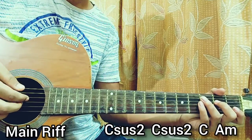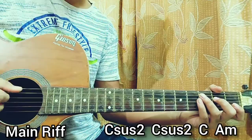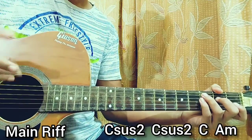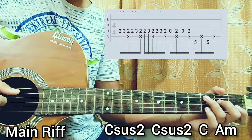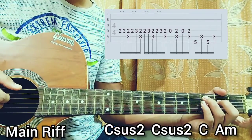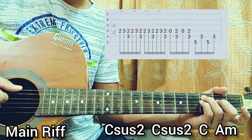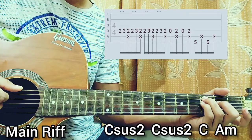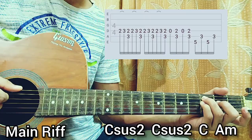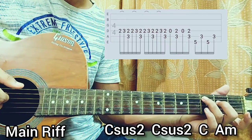I'm using my thumb for the A string. The D string is index — you can use either of your fingers, whatever you want to pick. You can just choose your fingers. We start with the C major chord. We hold the C major chord and do a hammer-on from 2 to 3 on the D string. And after that, we just put that pinky out — pinky off. Now we play 3rd fret on the A string and 2nd fret on the D string together.